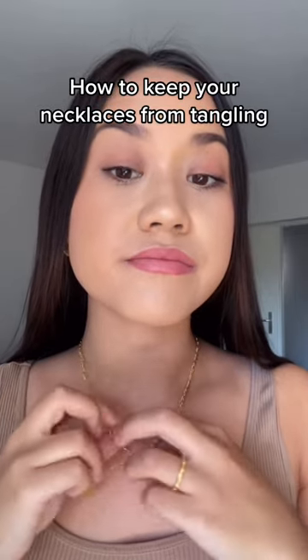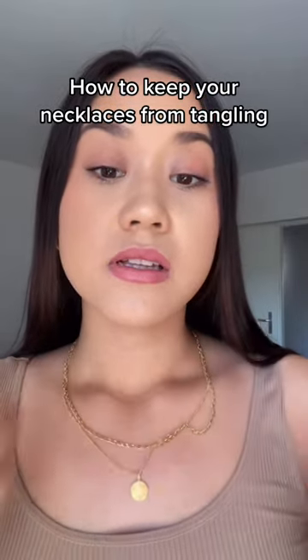Does your necklaces also tangle like this when you try to layer them? It can be so frustrating. Instead, take the necklaces you want to layer and clasp them together to basically create a really long chain.